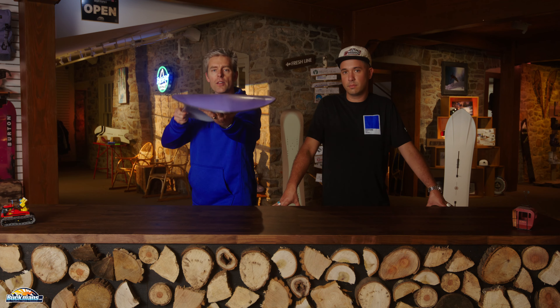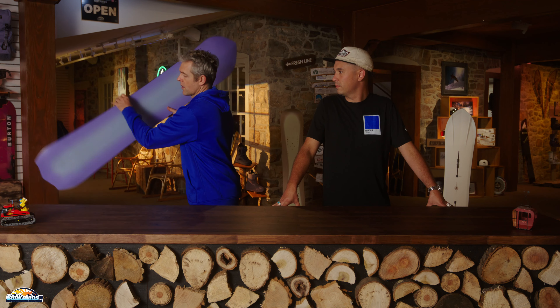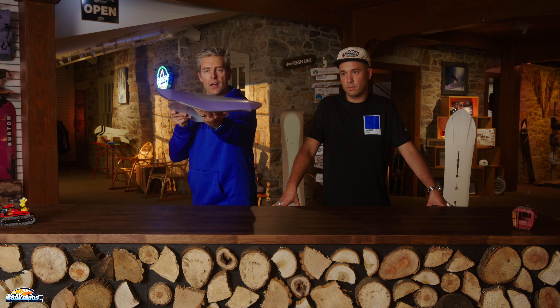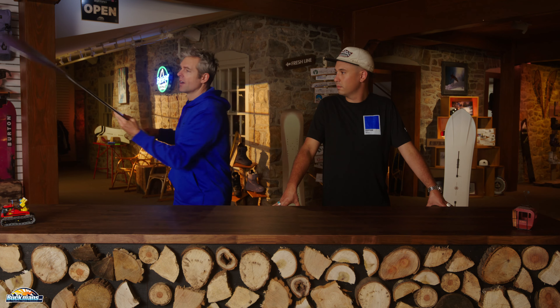You can see it here. The nose is all scooped out. And... tail as well. Cool looking board.